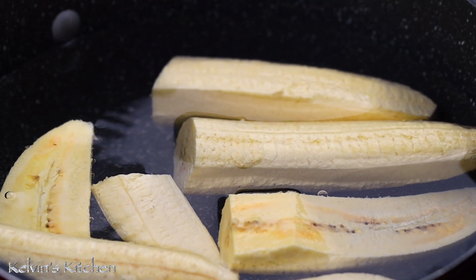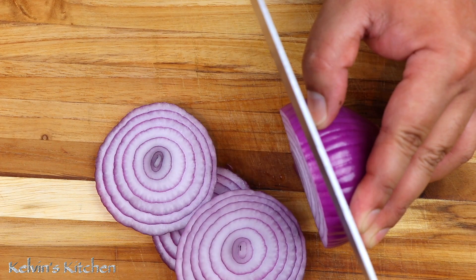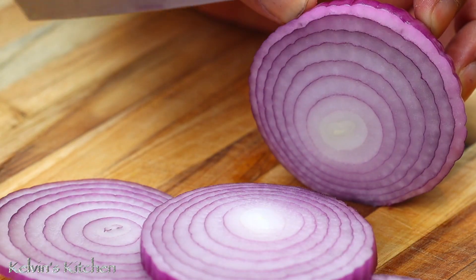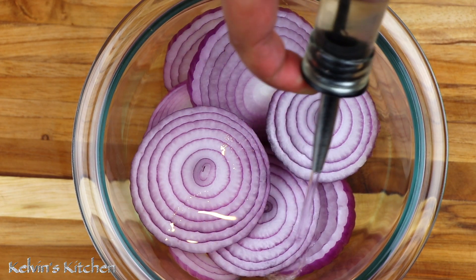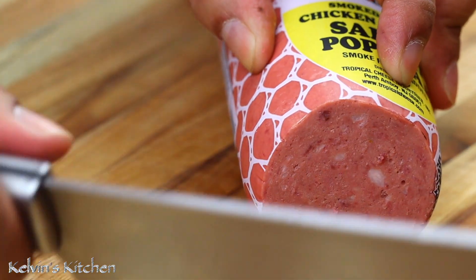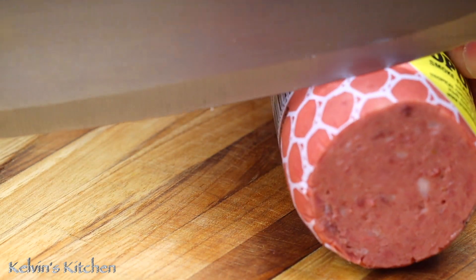Once the plantains are ready, you will see the difference in the color. While the plantains are cooking, let's cut up the red onion. Place your sliced onion in a mixing bowl, and we are soaking them in white vinegar. While the plantains are cooking and the onion is soaking in vinegar, we are going to cut up some Dominican salami.